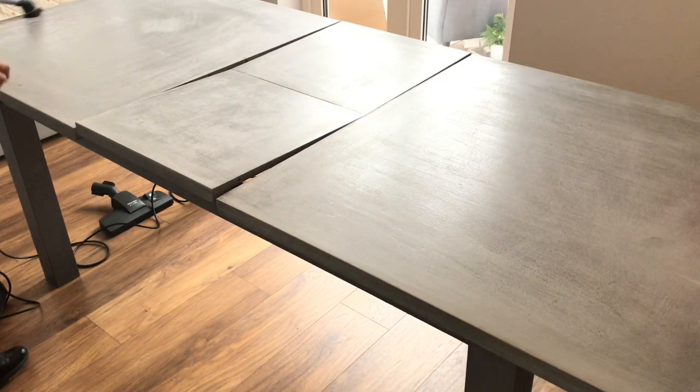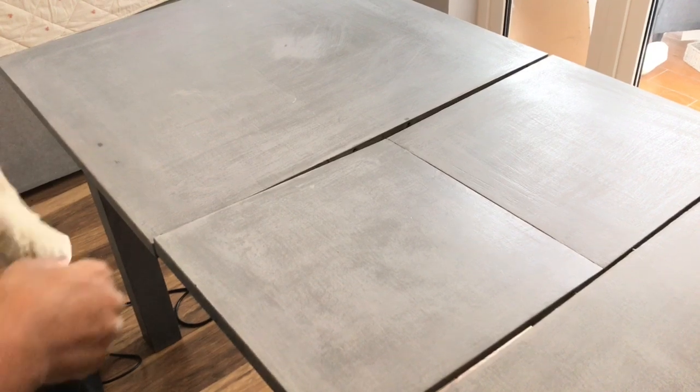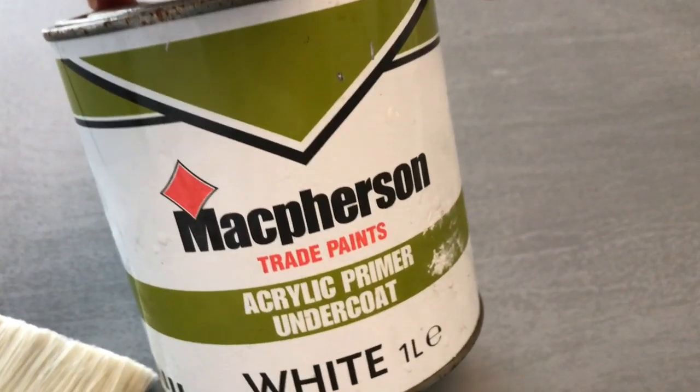Once I was done sanding, I took my vacuum cleaner and cleaned the table thoroughly to get rid of all the dust. Then I used a damp cloth also to wipe it down and left it to dry before I started painting. For my base coat, I'm using what I had at home.